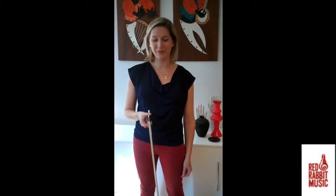Hi, my name's Annalise, and I'm here with Red Rabbit Music. Today we're going to talk about the bunny bow hold.